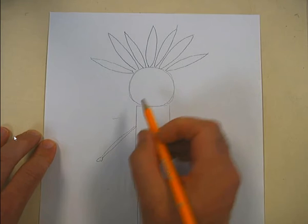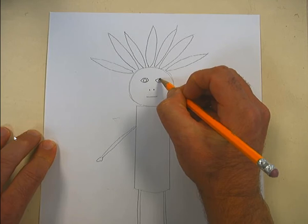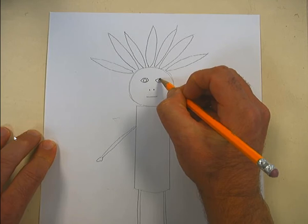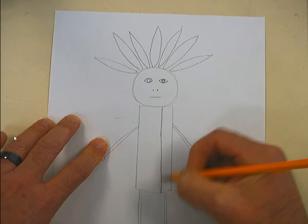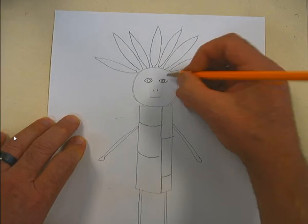Layla Ali likes to do noses as just two dots — pretty simple — then a mouth, and then some eyes. This is just going off what I've seen of her work. I like asymmetric stuff, so I'm going to put the line of whatever this person is wearing a little bit to the side instead of down the middle.